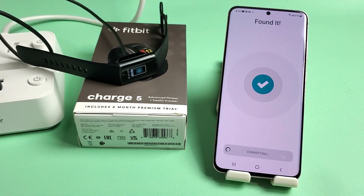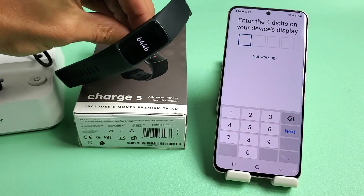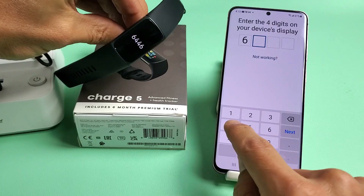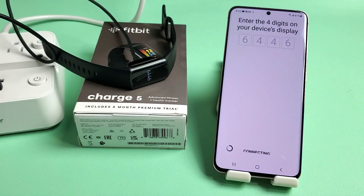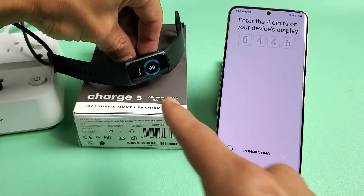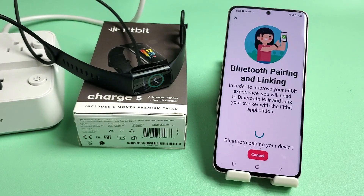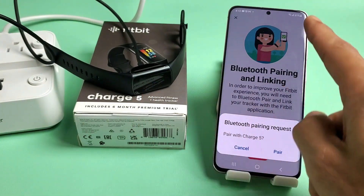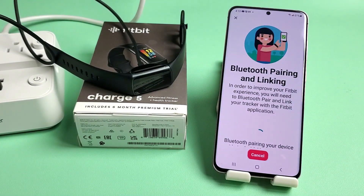It will say Searching for Charge 5, then say Found it. Give it a moment and you should get a passcode on screen — mine is 6446. Just wait; it says Connecting, and the tracker says Pairing. You'll get a checkmark and a Bluetooth pairing request — tap on Pair.